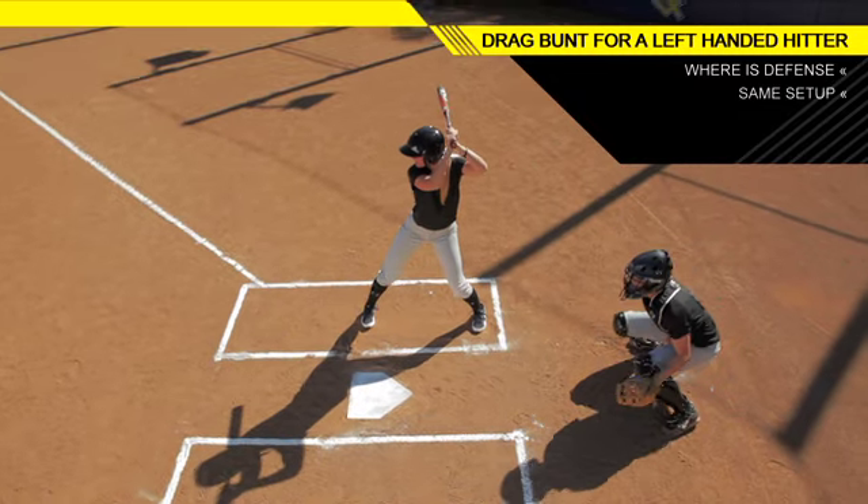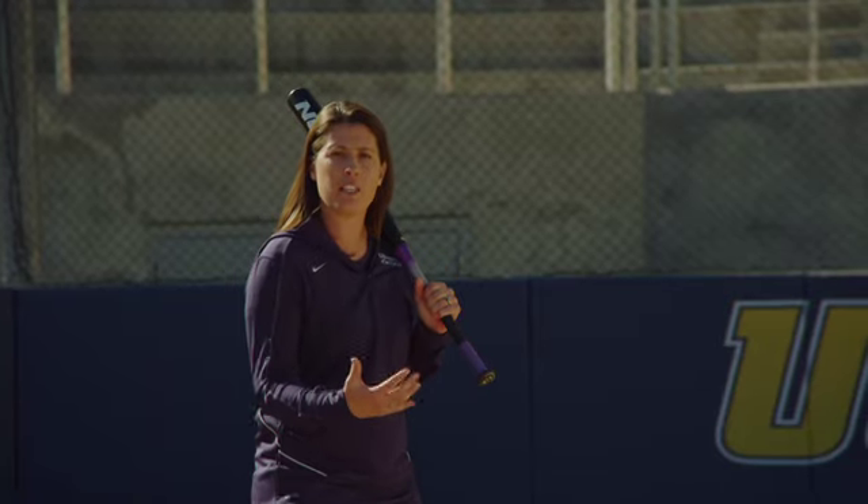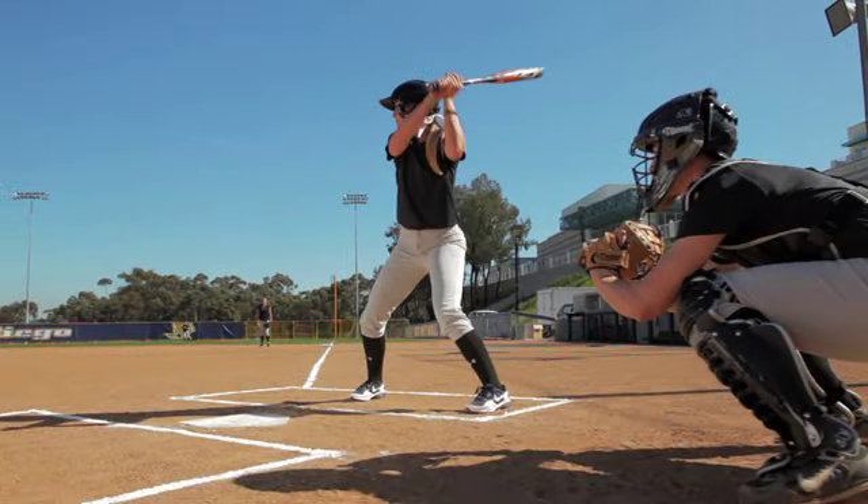The key is to make sure that you're setting up in the box in the same position that you normally hit from. So if I look the same in the box, the defense can't tell if I'm going to swing, slap, or drop a bunt on them.